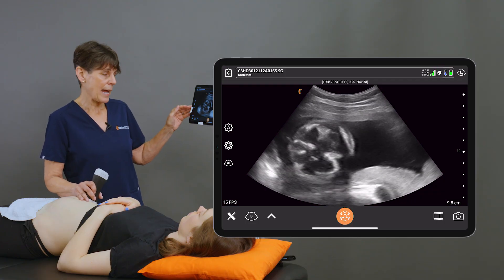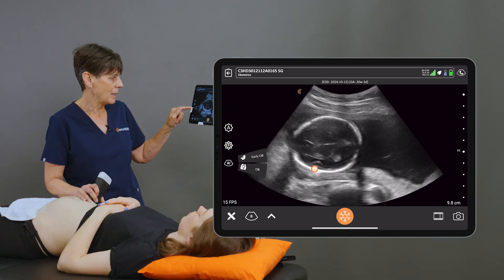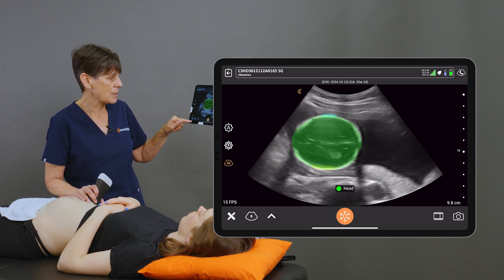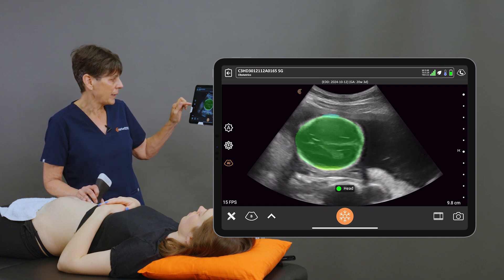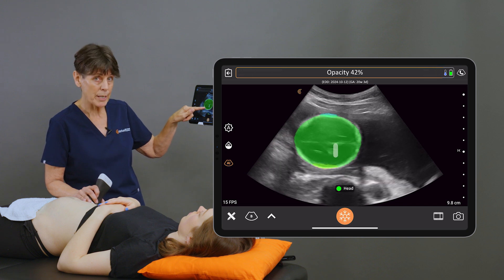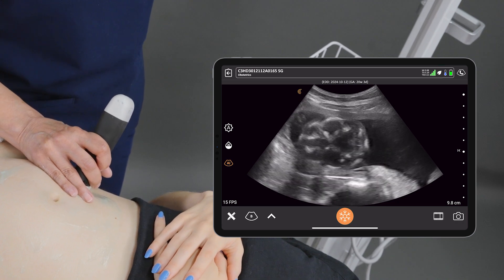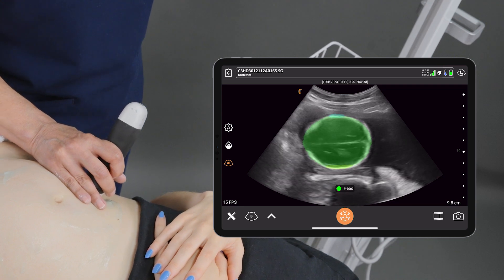I'm going to start off at the fetal head, and we'll get an image at the level of the head, then I'm going to activate the AI by selecting the OB option, which indicates second or third trimester measurements. Right away, you'll see that the AI has recognized this as the fetal head. I can go in and adjust the opacity of that mask if I like a brighter mask. If we scan through the head and go too low at the base of the skull, the mask disappears, indicating that I'm not at the right level to measure the head — same as if I'm up too high.